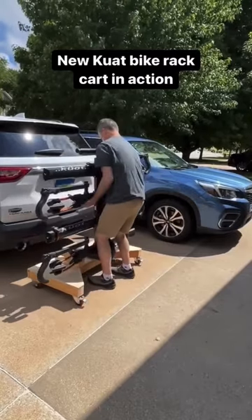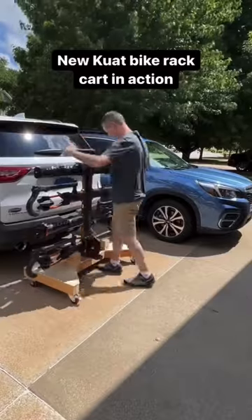The double locking casters hold the cart in place while I'm either taking it off or putting it back on the cart.